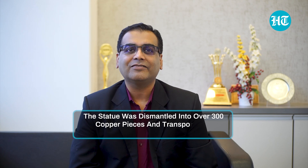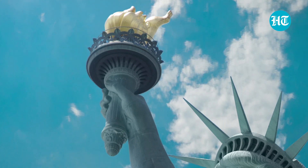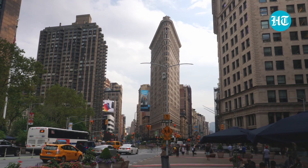Interestingly, this gift did not arrive in one piece. The statue was dismantled into over 300 copper pieces and transported in 214 crates. But it was missing the eye-catching arm that was holding the torch. For six years, it was located in Madison Square Park, and its purpose was to raise funds to support the construction of a pedestal.